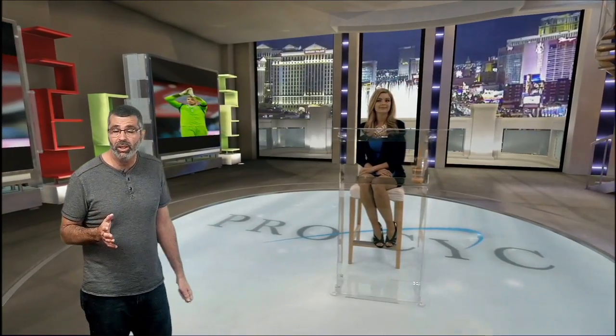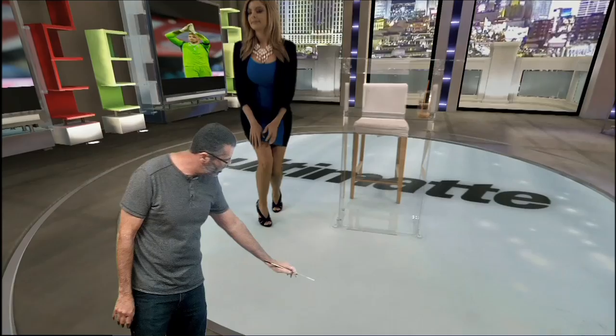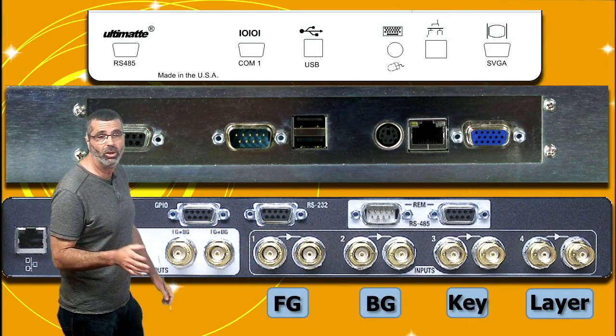We're going to be using this video here that we shot at NAB. This was shot live and now we've compressed it and we're playing it back for you right now, but I'm going to show you how to do a composite and just set a map in this case. So let me first, now that you saw this beautiful video, let's go back to our PowerPoint and actually show you the actual Ultimat.